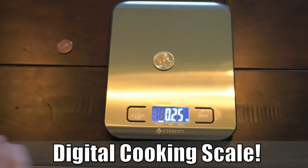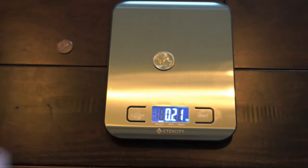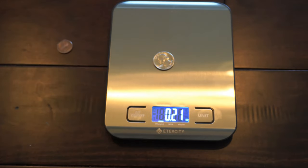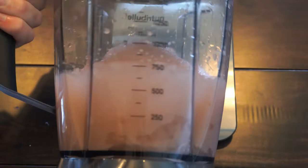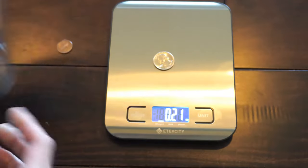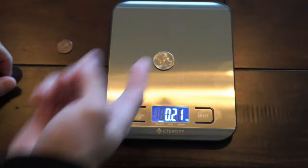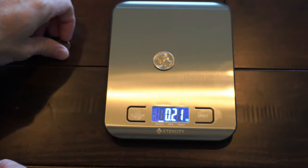I use this for various different reasons to measure out stuff for my kitchen, like sodium alginate. I was making some Gaviscon Advance from home, which kind of worked out. So if you do have heartburn and reflux, you can try that out. Also, I use it for pennies or quarters or anything like that.